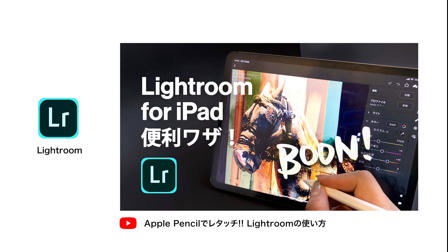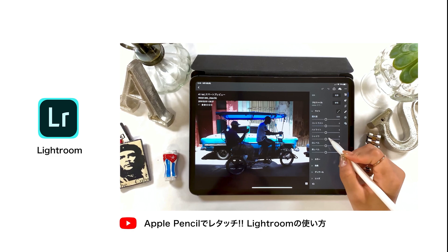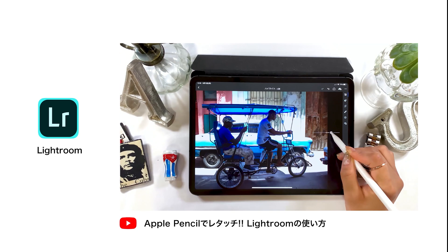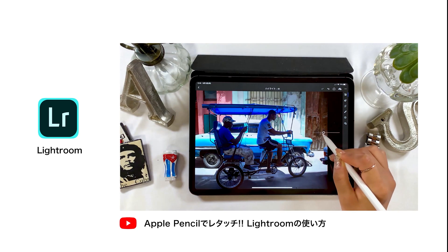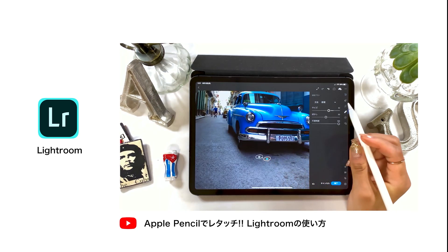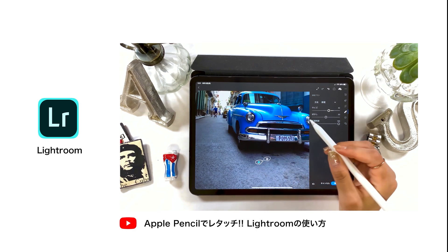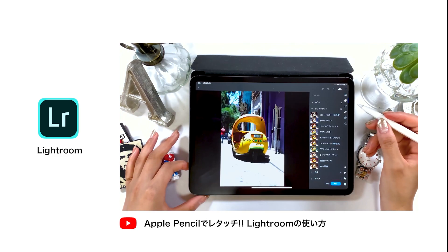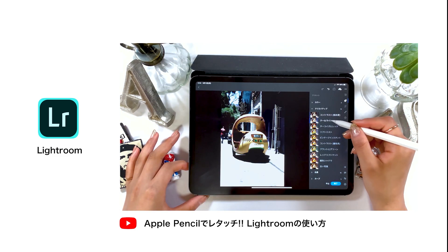Next is Lightroom. Lightroom also has a retouch function. It's recommended for those who want to process a raw image, or if you want to do Photoshop editing professionally. It includes a retouch function — the app is pretty sophisticated and it erases anything you want in an image. So if you want to try it, feel free to check out that video.